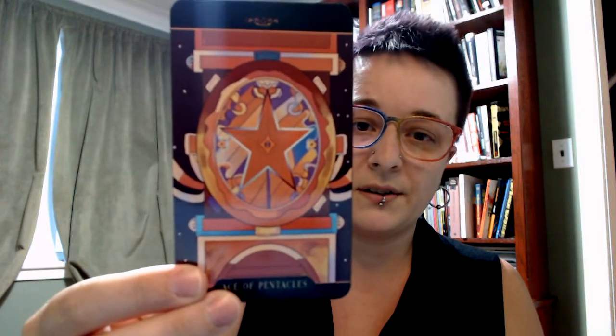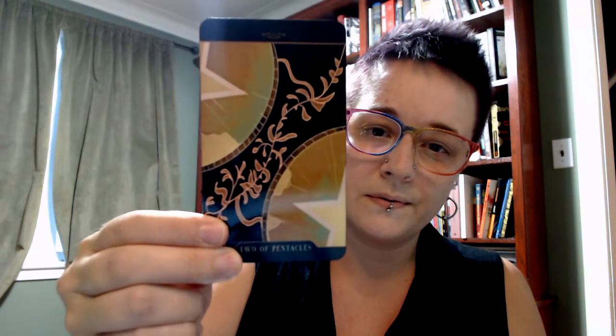Pentacles next. The Ace of Pentacles has one pentacle on it — cool. Two of Pentacles feels almost like a little nod to something like a Marseille with the floral between the two coins, which is cool. I'm saying cool a lot — this deck is really cool. The Three of Pentacles has a sense of growth to it. I love the colors.